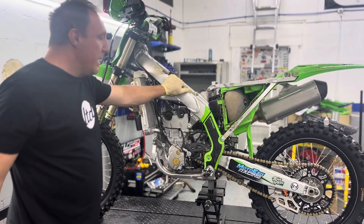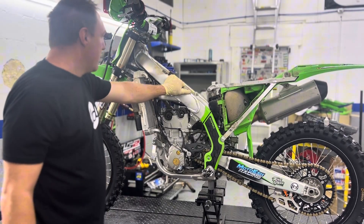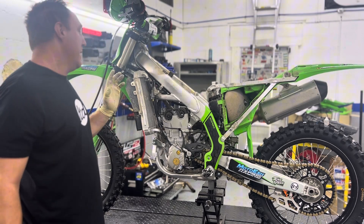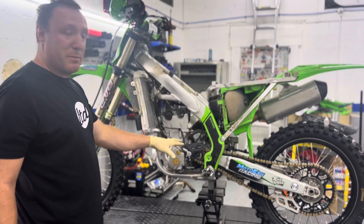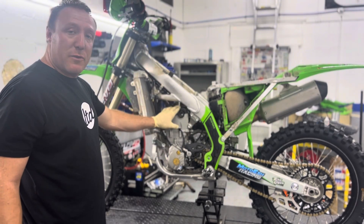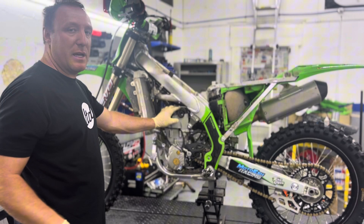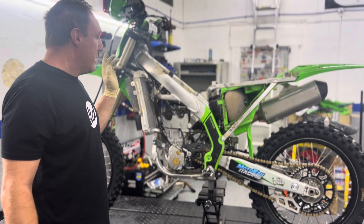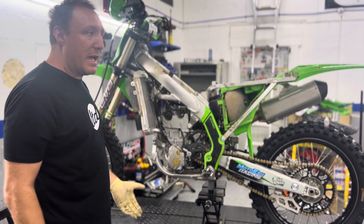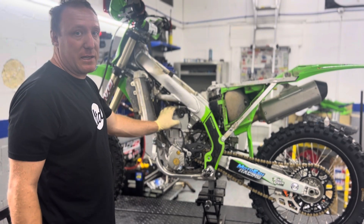Alright, so today we're going to be tearing down one of our race bikes. We had the clutch come apart and I'm pretty sure some pieces went into the internal screen. That starved the top end of oil, which took out the cams, the head, the valves, all that fun stuff. So we're going to tear it apart, pull the engine out, pull the engine down and see exactly what we got.